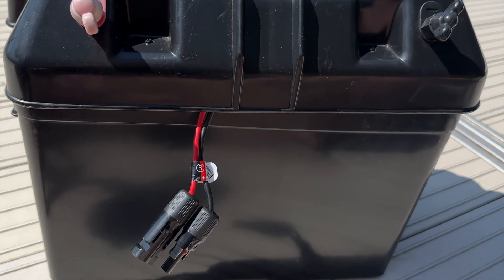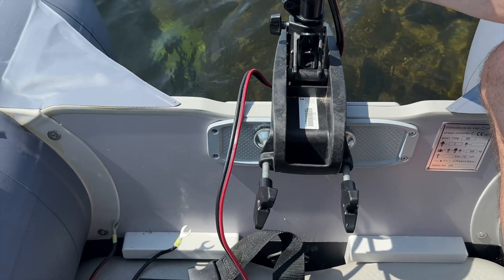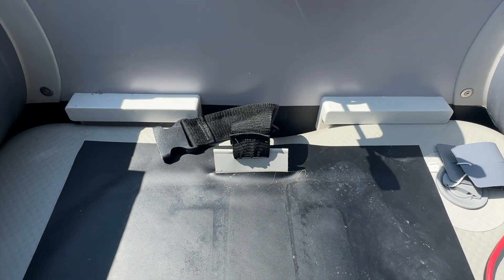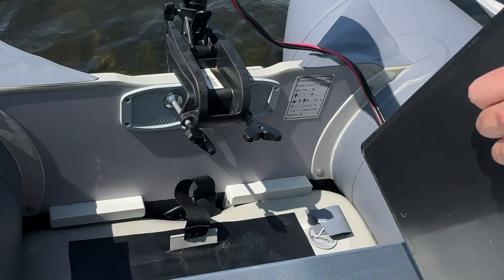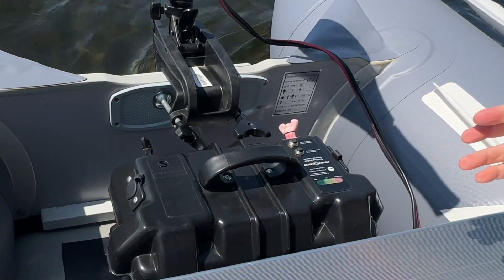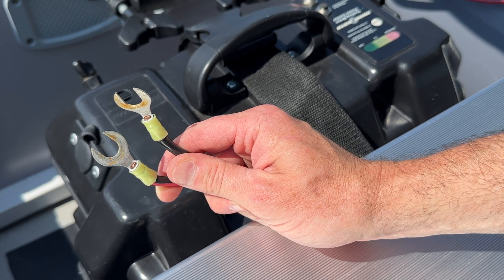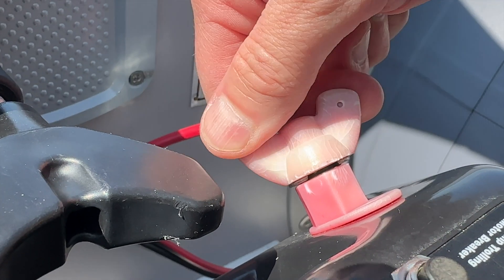Attaching the trolling motor to the boat is as simple as sliding the bracket over the transom and using the two large bolts to tighten it down. It only weighs 20 pounds so it's very easy to maneuver. Next, carefully place the battery box in the back of the boat and secure it with the straps by running them over the lid and tightening them down. To connect the trolling motor to the battery box, just slide the wires into the terminals and tighten them down. You can see how old the box is from the condition of the terminals, but it still works fine.